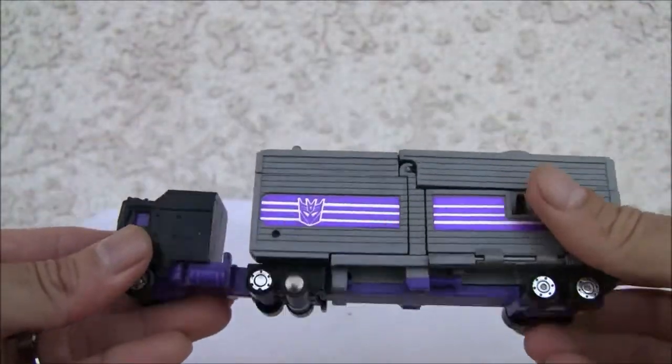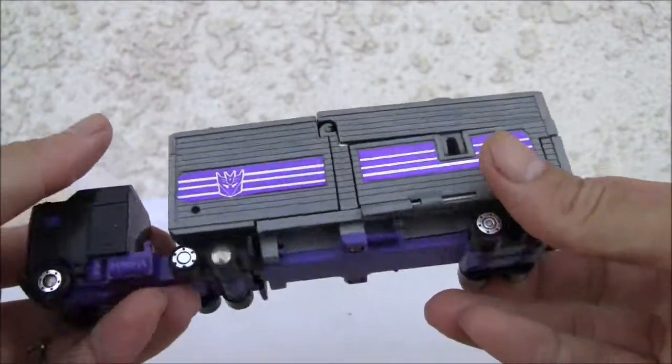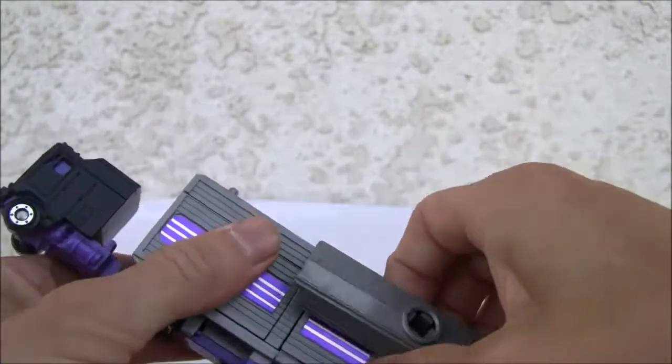I'll give it a six out of ten, because the guy is a brick. There's no articulation on it. So let's get him in his alt mode, which is kind of weird.